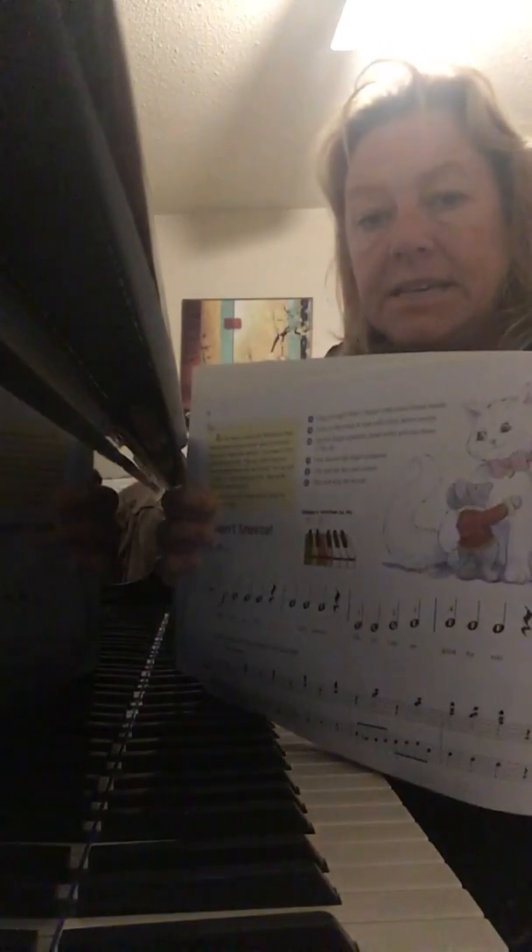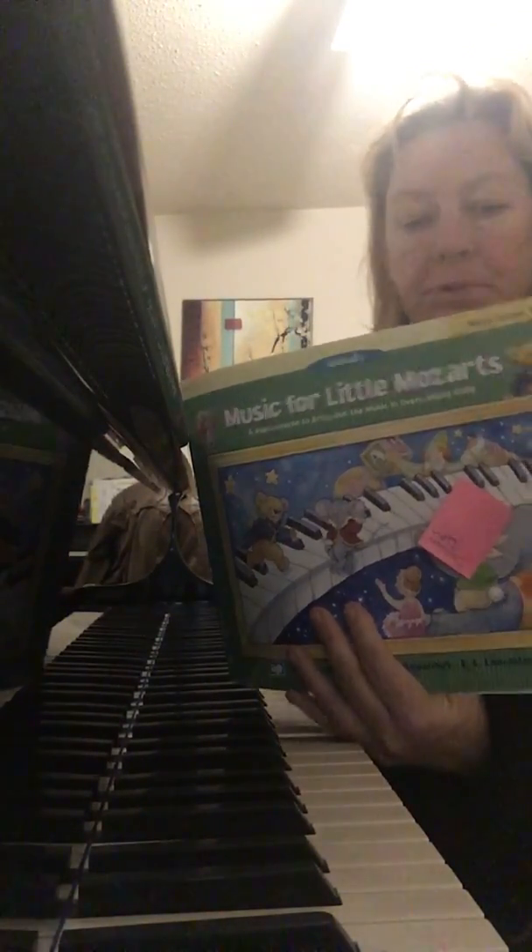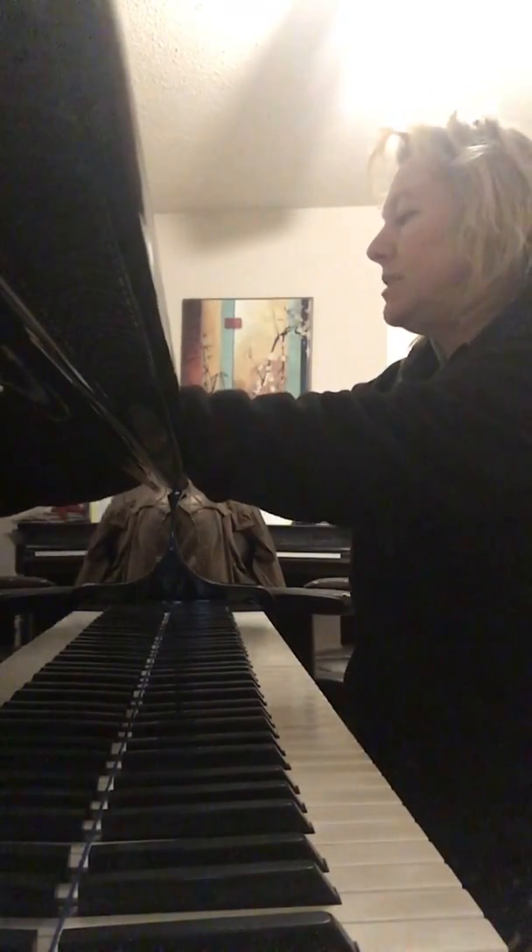Hi, this is a quick practice video for the song I Won't Sneeze. If you have the book Teaching Little Mozarts to Play, it is on page 12. If you do not have the book, I have sent your parents the music.